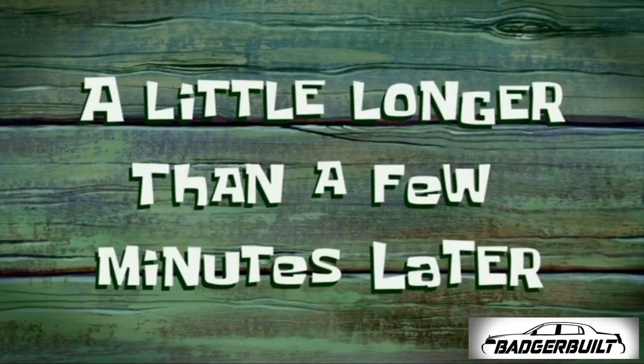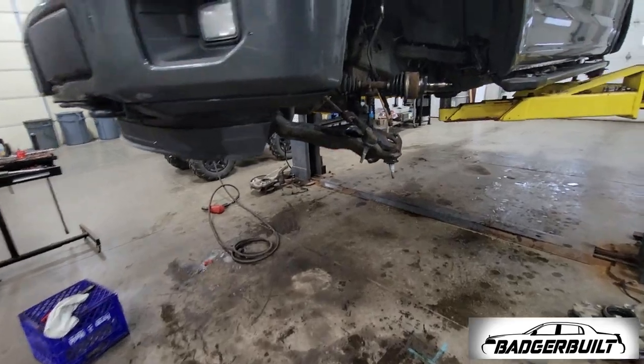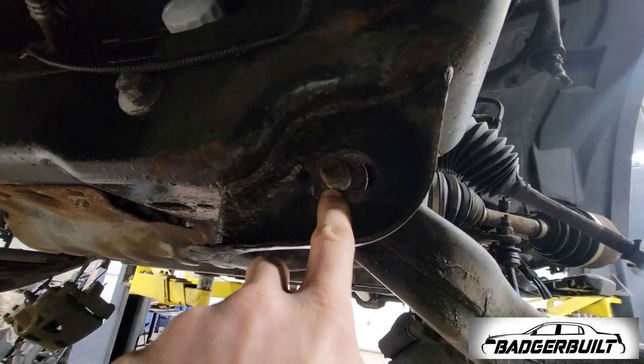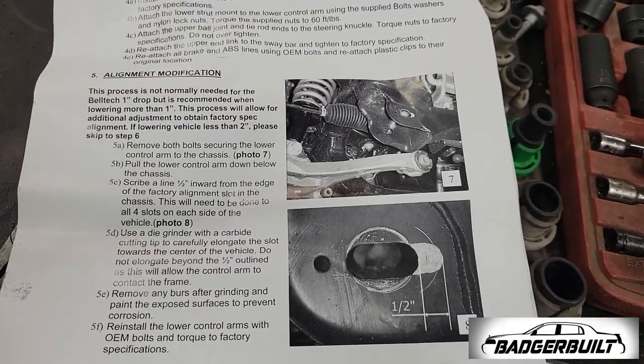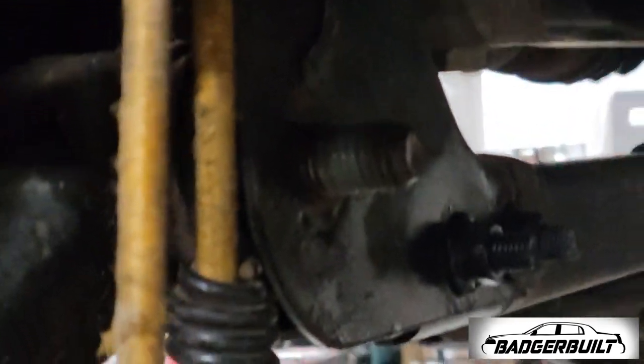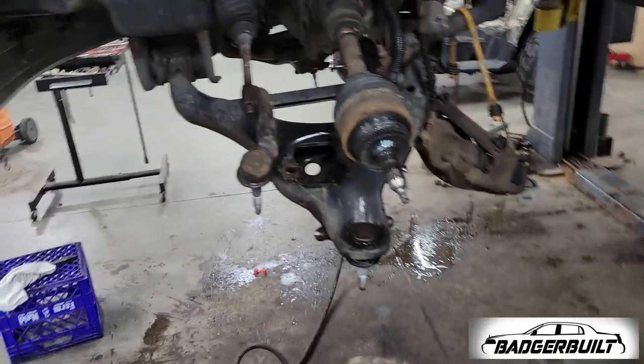They're out — the instructions have us taking the lower control arm bolts out and adding a bit more to the slot for alignment purposes. This one bolt right here did not want to move, so I'm going to use an array of persuading devices to get that dealt with before we start assembling the new front struts. That did it.